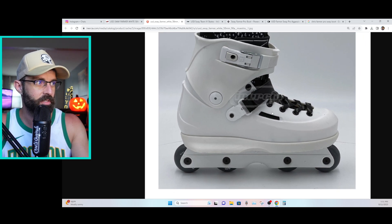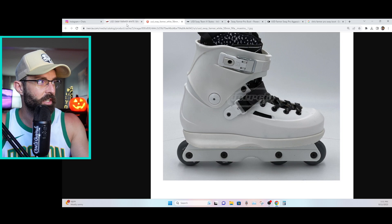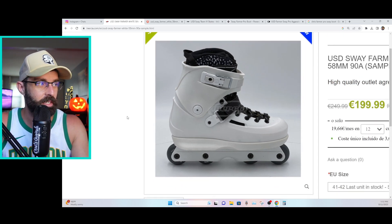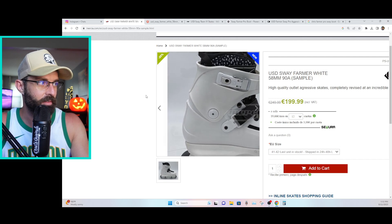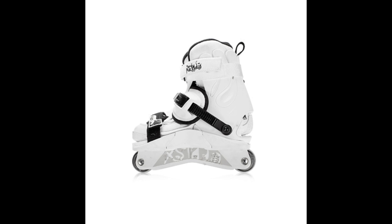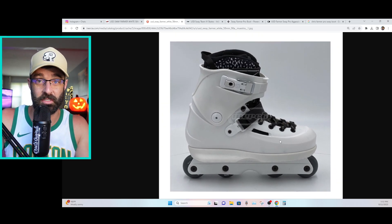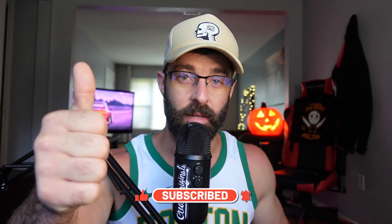I thought this was interesting, so I want to thank Jack Cabbage again for bringing it to my attention. I tried reaching out to Inertia but was unable to through my phone. Inertia, if you have any insight as to what this is, let us know. Either way, Chris Farmer does have a history of white skates — the all-white Shadow skates — so this could be a Sway version of that. Let me know what you think in the comments below. Maybe it's all for nothing, maybe it's a leak — we'll see. If you enjoyed the video, give it a thumbs up, consider subscribing, and I'll see you on the next one.